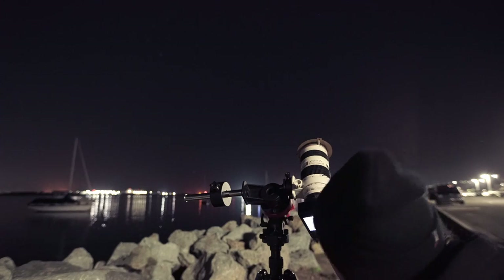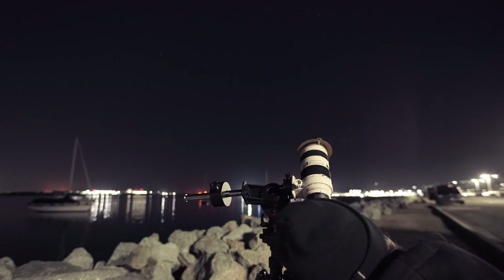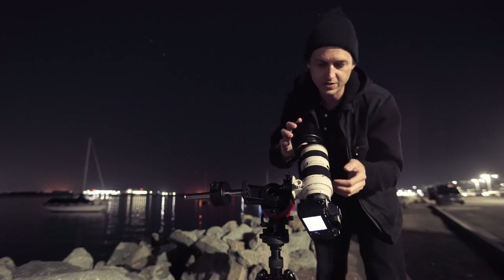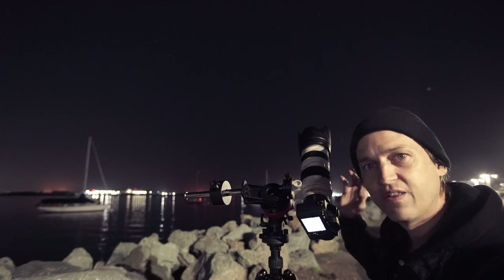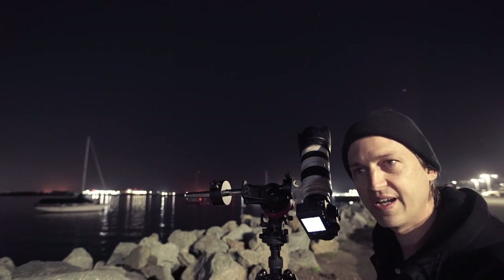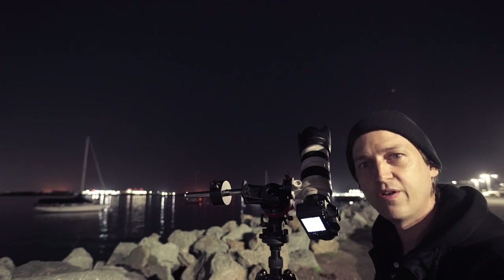That's it for focusing with the Bahtinov mask. It's really easy and definitely something you want to get done right before starting your imaging session. I got focused pretty quickly tonight. Now that I have my lens focused, camera balanced on the star tracker, and it's polar aligned, I'm going to dial in my setup.